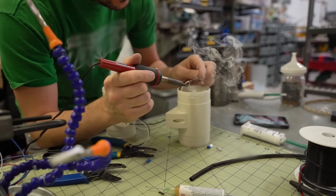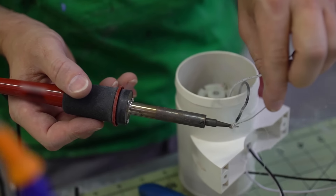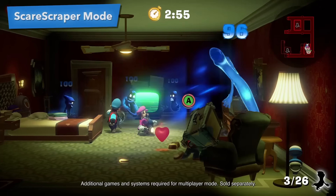We're designing and creating custom electronic circuits that will allow the bilge fans to not only work in one direction, but both intake and exhaust to allow the Poltergust to do some of the fun things it does in the game.